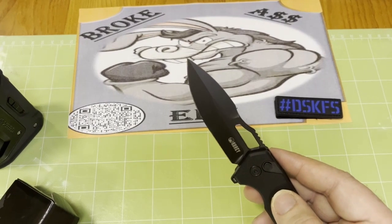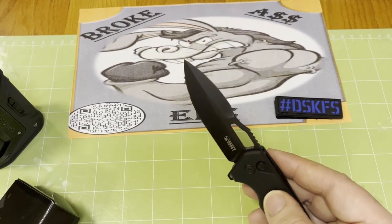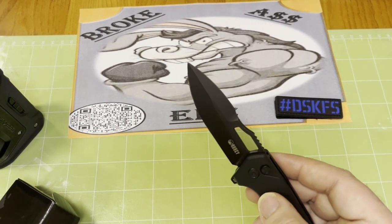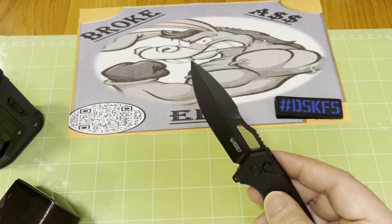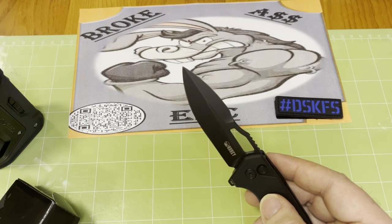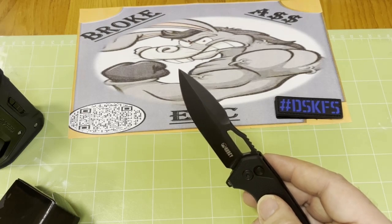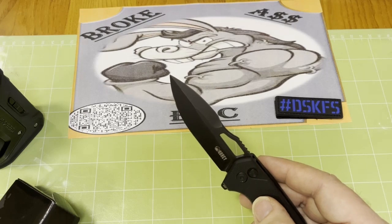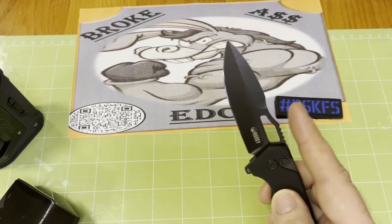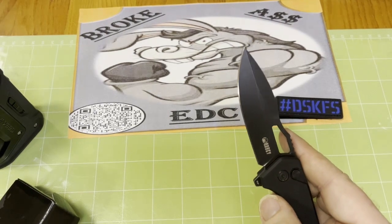It's got this weird little spear point — I don't know, man, it's like a humpback. I think spear point is what they're calling it, so I'll go with that, but it's got that little hump hole in it.